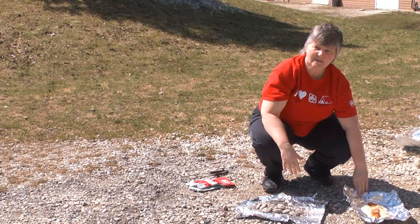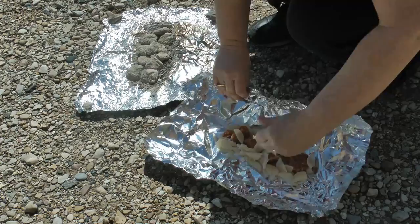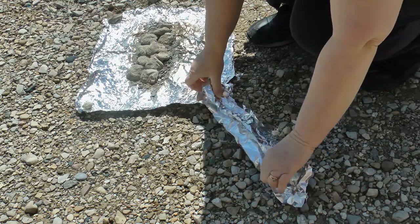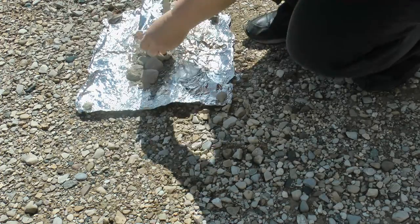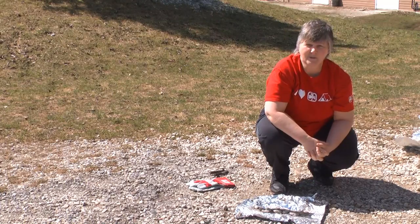I'm going to do sausage, double garlic from the market. It's wonderful, with some potatoes. We're going to use that drugstore wrap — bring the sides up, fold it over, and turn the ends in. Place it on your briquettes. Turn it every 5 minutes. Should be done in about 20 minutes.